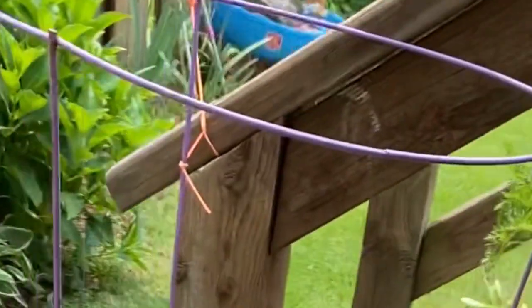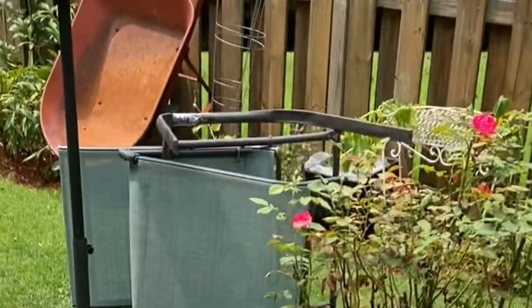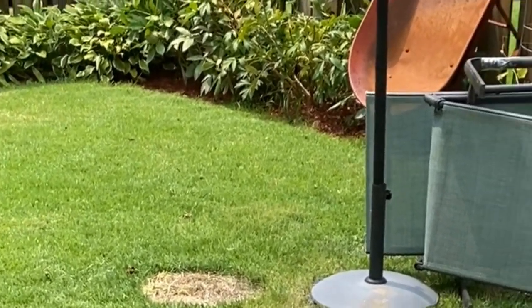I'm pretty much done. I'm just going to water these plants and then get on inside. Yes, guys — let's have a look. The grass is well cut and everything. I'm just going to do a little trimming with these plants and then I'm done.